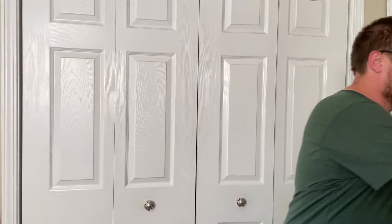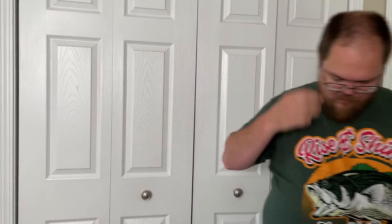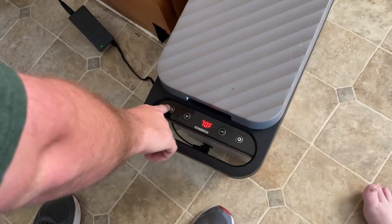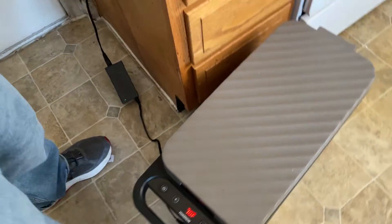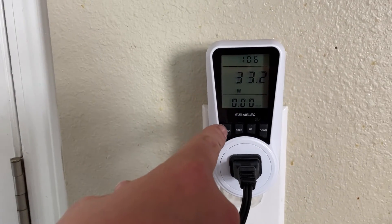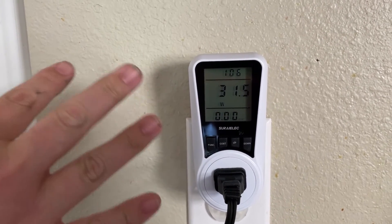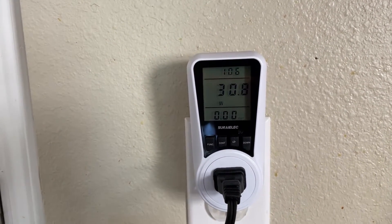Right now it's at 70 degrees. I'll turn it on — it takes a second to kick on. You can hear the fan has just kicked on. As you can see, we're running at 32, 33, 31 — somewhere in there watts, and that's in the cooling stage.